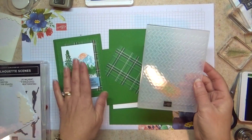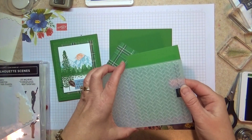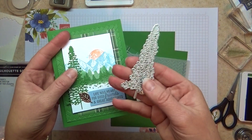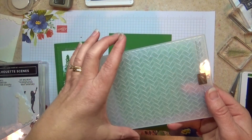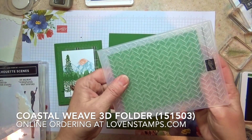For this card I have a couple pieces that are going to use my die cutting machine. One of them is this fabulous tree — there are actually two dies in the set like this, so it really gives you a chance to make a whole lot of trees in just a few cuts. The other is my Coastal Weave 3D embossing folder, which I'm going to use to texture my background.